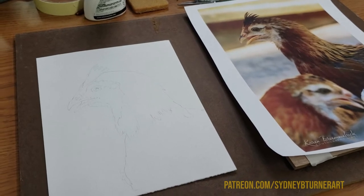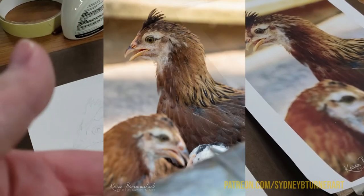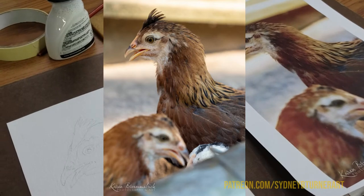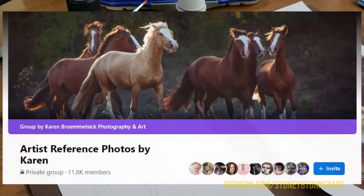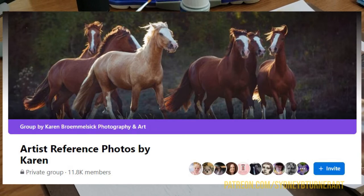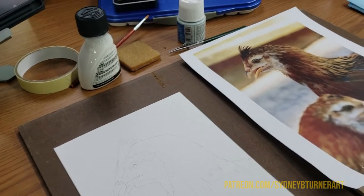Today I'm going to be working on this painting of a young chicken, using a reference by Karen — I can't pronounce your last name, I'll put the photo up on the screen. Karen does some absolutely gorgeous photography: animals, landscapes, and a lot of animal portraits too, which I personally love. She shares them on her Facebook page, which I will link in the description. In her Facebook group she also allows other artists to do paintings and other artworks from her photographs, so thank you Karen for allowing people to do that — I think that's awesome.